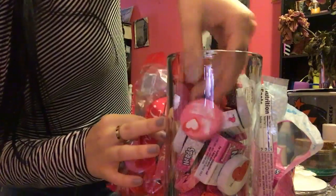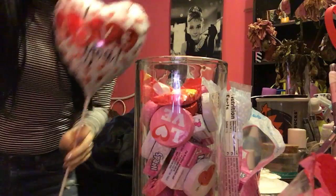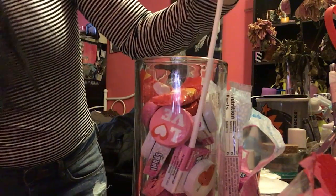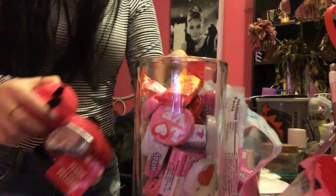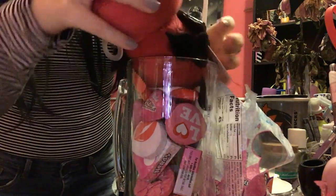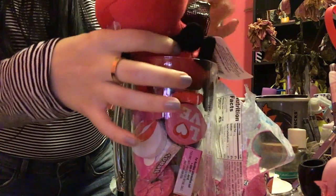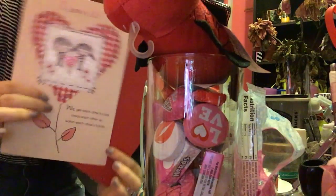So now you have your candy, get your balloon — one says 'I love you' — and then you're just going to stick it somewhere in here. Hopefully it's all the way down. And then you're going to take your fluffy little love bug and just place him there. I might cut the bone. And don't forget your cute little Valentine's Day card.